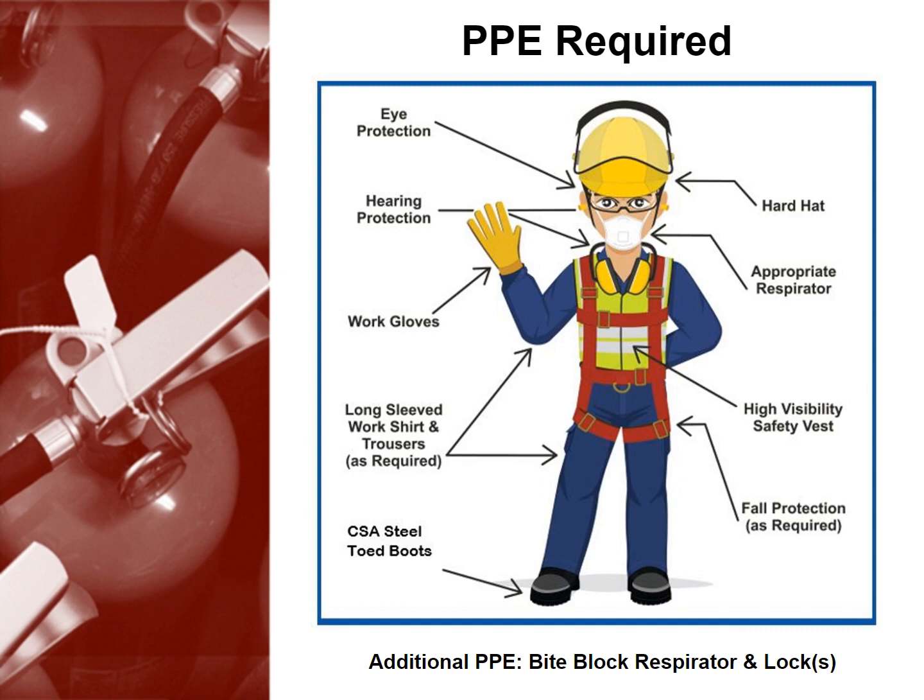When you're on firewatch, you'll have to wear PPE. The PPE required includes eye protection, a hard hat, hearing protection, the appropriate respirator, work gloves, a high-visibility safety vest, CSA steel toe boots, and a long-sleeved work shirt and trousers, as well as fall protection as required.